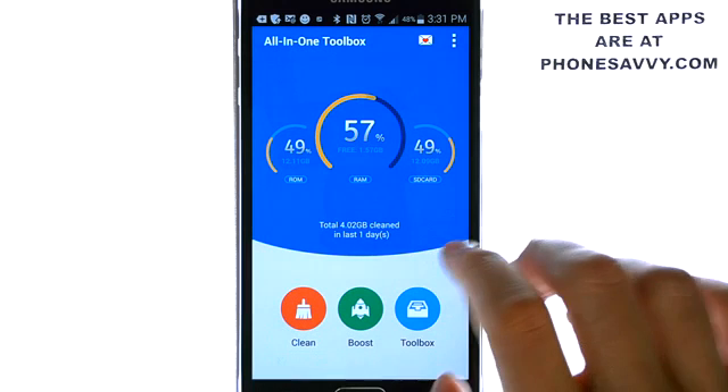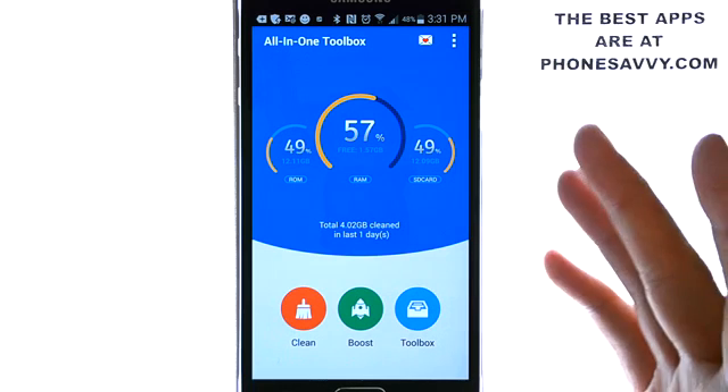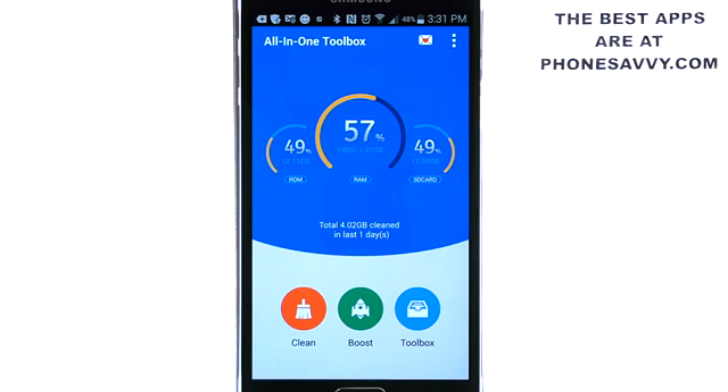The application is very simple and easy to follow — excellent for your phone. I do suggest downloading All-in-One Toolbox, and visit Phonesavvy.com to find more great applications like this that you can get on your Android smartphone.